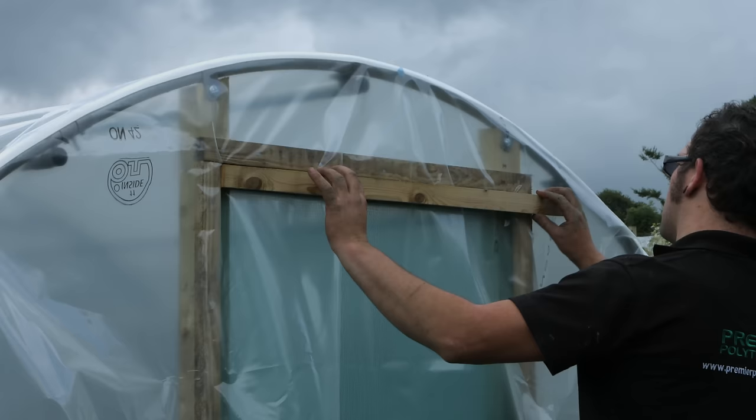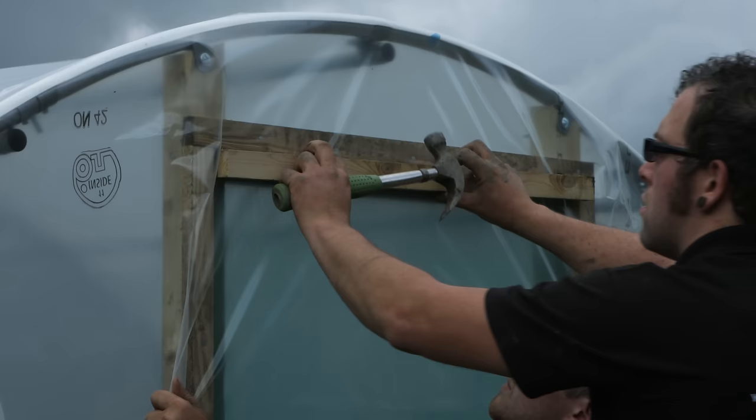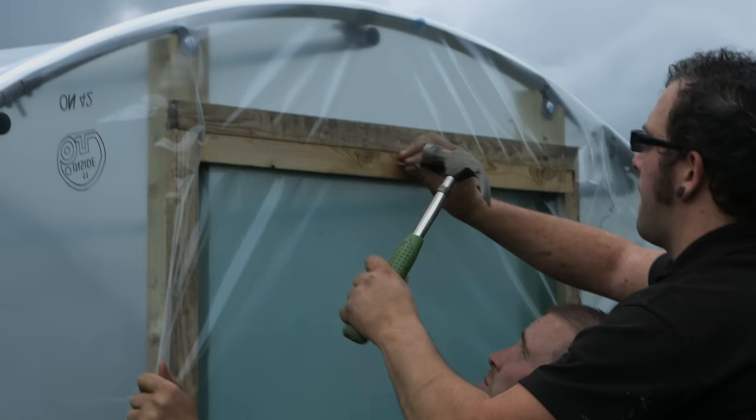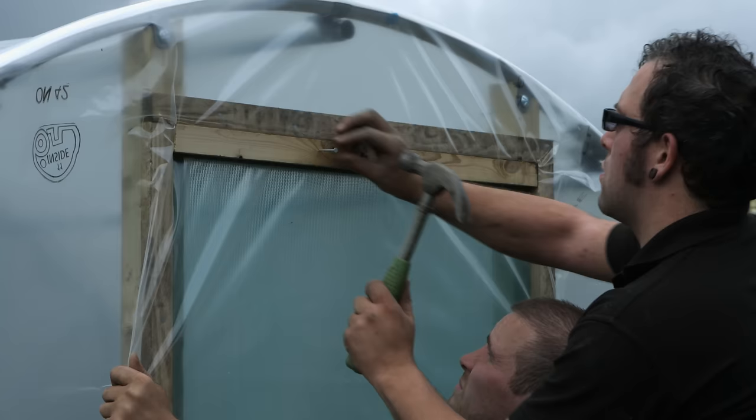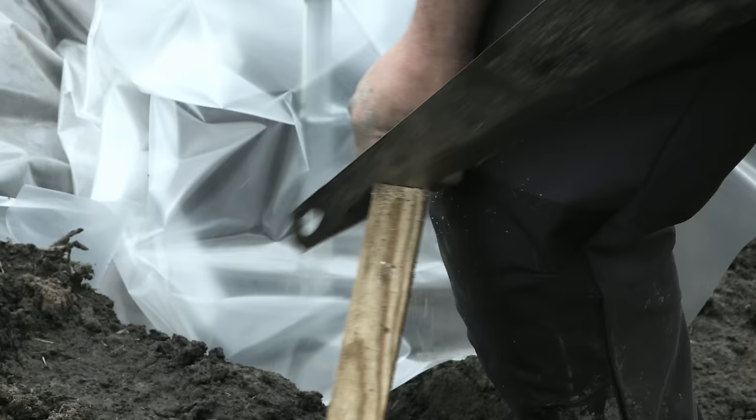Cut a length of batten to fit across the lintel at each side of the tunnel. Nail this batten to the lintel approximately six inches either side of centre. Cut a length of batten to fit across the lintel at the opposite end of the tunnel.